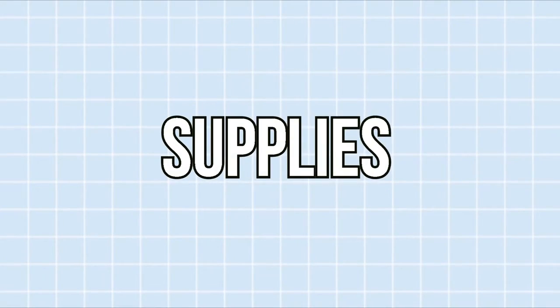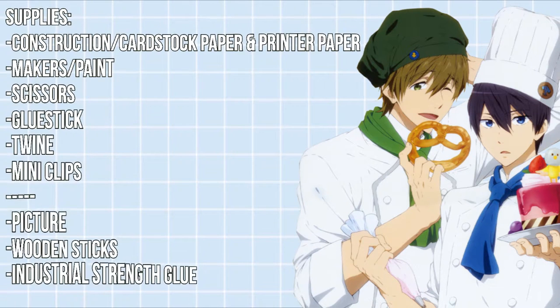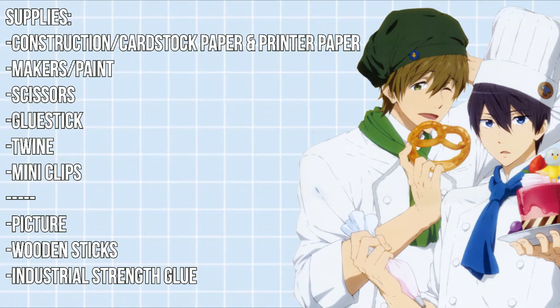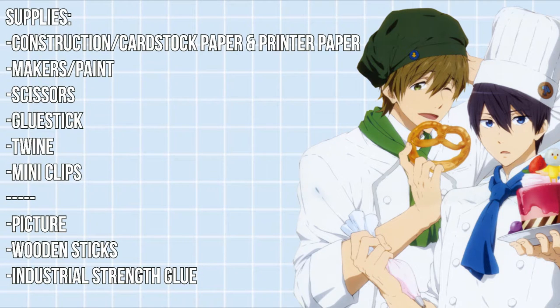The supplies you will need are construction paper slash cardstock paper and printer paper, marker slash paint, scissors, a glue stick, twine, and mini clips. For the signs, you will need the first four items above plus a picture of the person you are supporting, wooden sticks, and industrial strength glue.